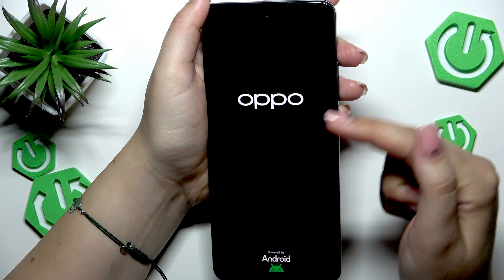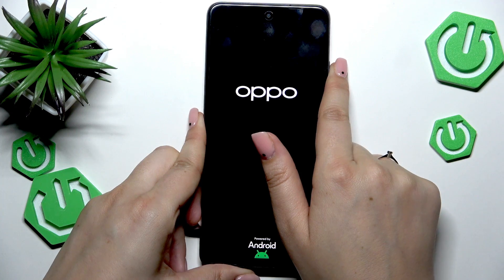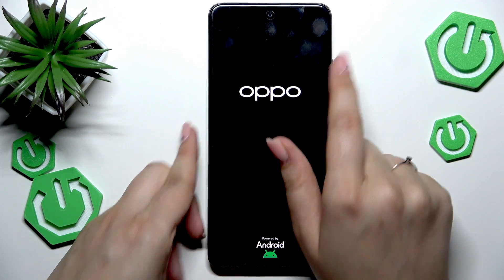I felt the vibration and we've got the developer's logo, so we can release the fingers. Now we simply have to wait because our device will be powered on automatically.